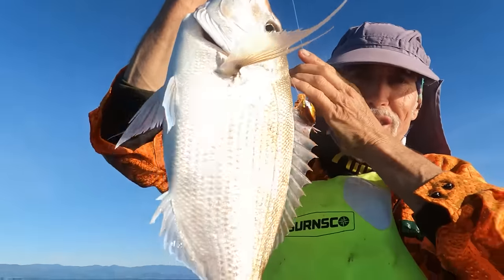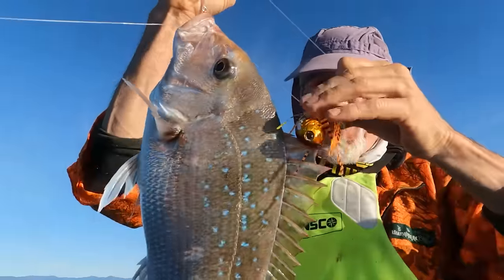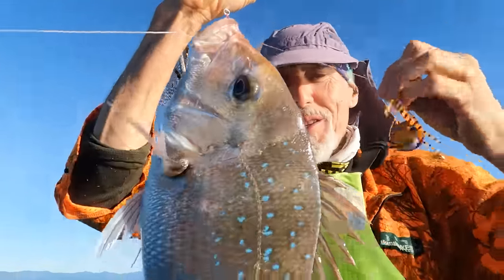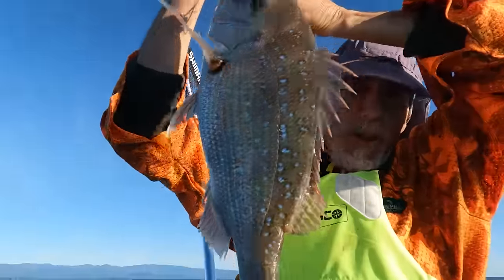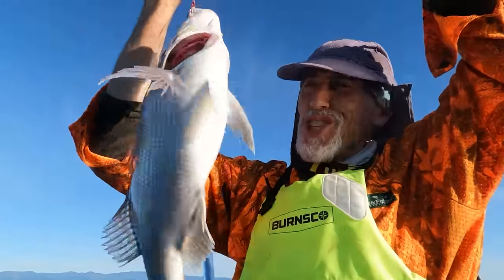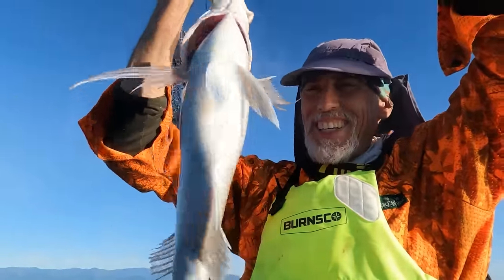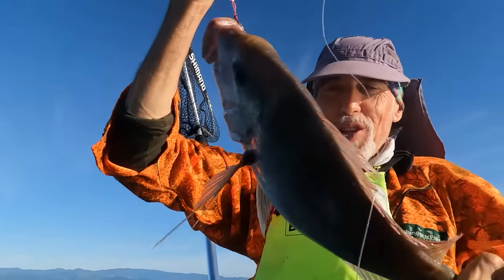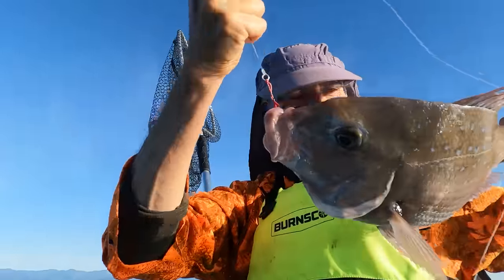Woohoo! On the Sonic. The Sonic's pretty beaten up too - she's been smashing off the bottom a bit but still worked. A nice bloody pan-size snapper, that's the first fish of the season. Right, we'll give him the knife, stick him on ice. It's a good fish, a really good fish - made my day.